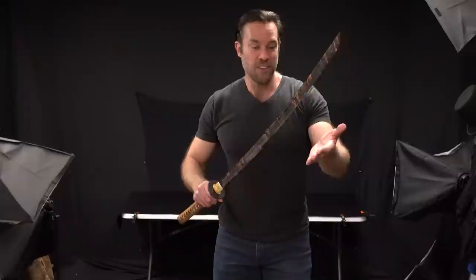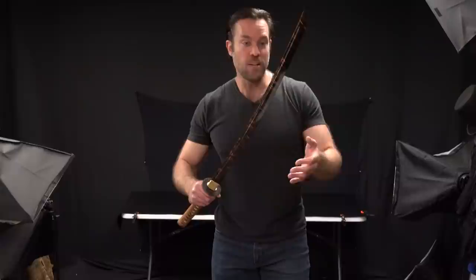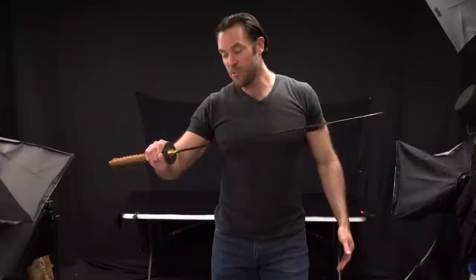Here's the thing: if I touch the blade, you can tell that it's not as sharp as a standard katana, and that seems to be the case with all of this type of blade. You can sharpen this, though — you definitely could — but it's going to actually take off some of the coloring on the blade. That's something you should really note if you're thinking about buying something like this.